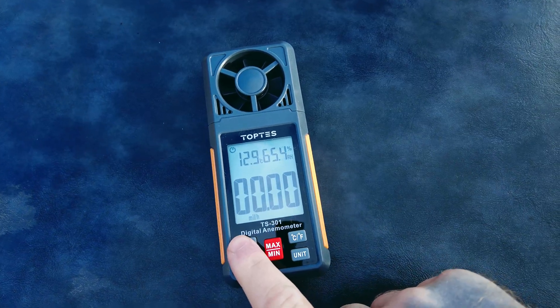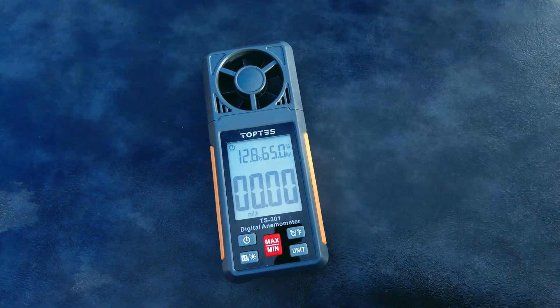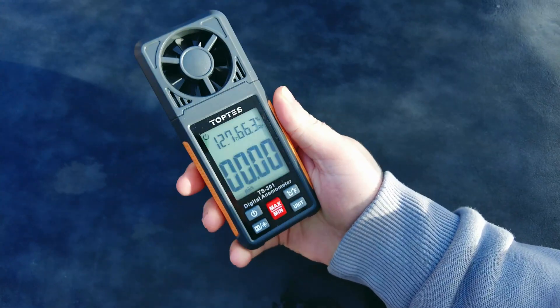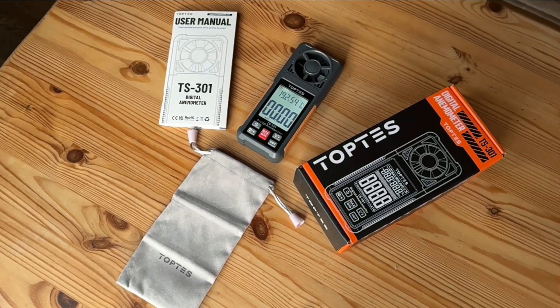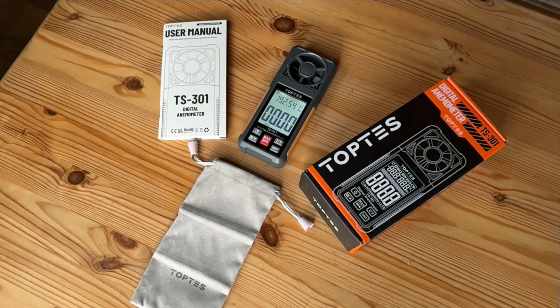There is a power button, but it will actually switch off after 10 minutes of not being used to conserve the battery. What I really like about this is it is nicely well built — it feels solid. We also get a carry case and three AAA batteries, meaning the battery should last quite some time.